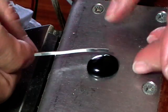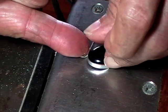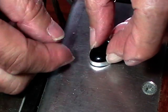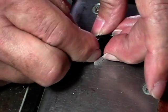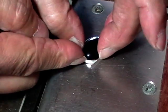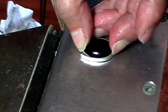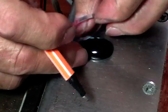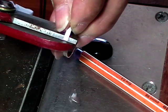Straighten your bezel wire just by pulling it straight. Now we're going to wrap it around the stone. Hold it with your fingernail against the side of your stone, push it around, and keep your fingernail pushing on the bottom of the wire against the stone so you don't bend it over towards the top. Go all the way around, making sure it's tight against the stone everywhere. Mark it with a scribe where it overlaps, use a nice sharp set of shears, and cut it at that point.